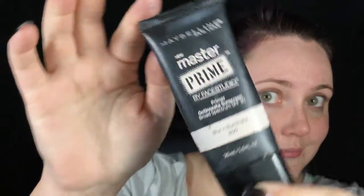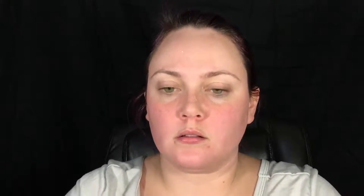I'm going in with an illuminating primer on my entire face to make sure my makeup stays put. Now I'm concealing any dark circles, redness, or spots I'm concerned about my foundation not covering. The foundation I'm using is a mix of a demi-matte and a cream foundation so it's luminous but still fairly full coverage. I'm blending this with a brush and then setting it with a loose translucent powder.